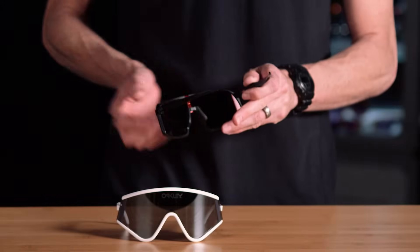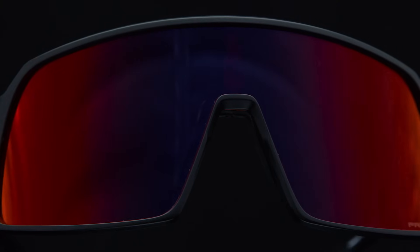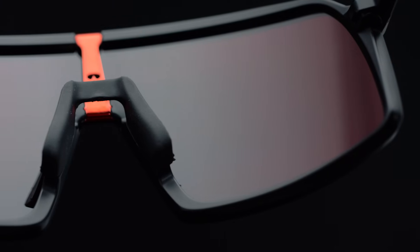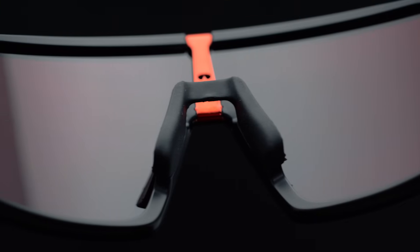The next thing about Sutro is retention, and retention is critical on the nose. This is something we did on the inside — you know it's there on the outside you can't see it — but you can see just how big this nose pad is to really cradle your nose and stay in place. That is one of the most critical features in cycling; we do not want the frame to slip down your nose.